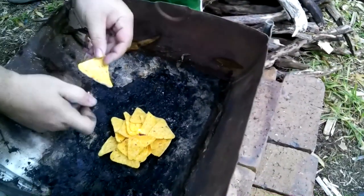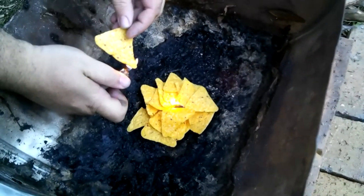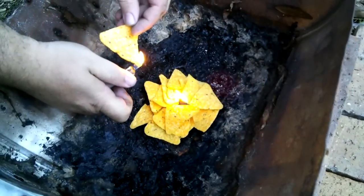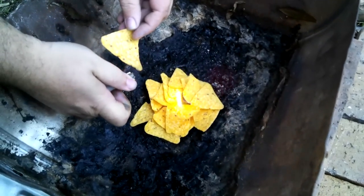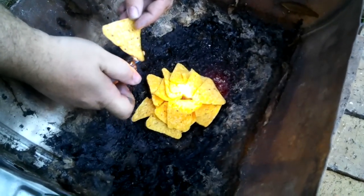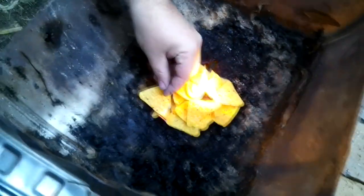Might try and light a couple more while we're at it. So far so good. Smells really good — smells better than the old Jiffy's. Smells amazing.